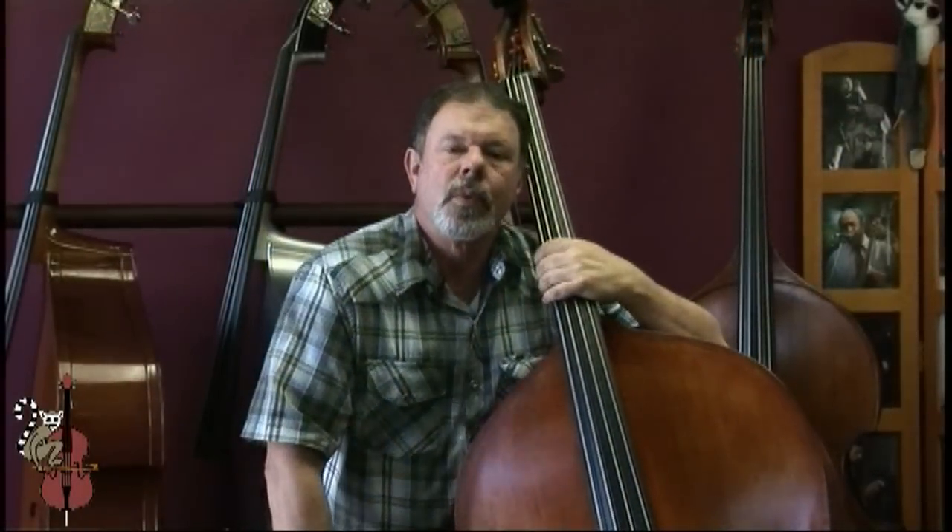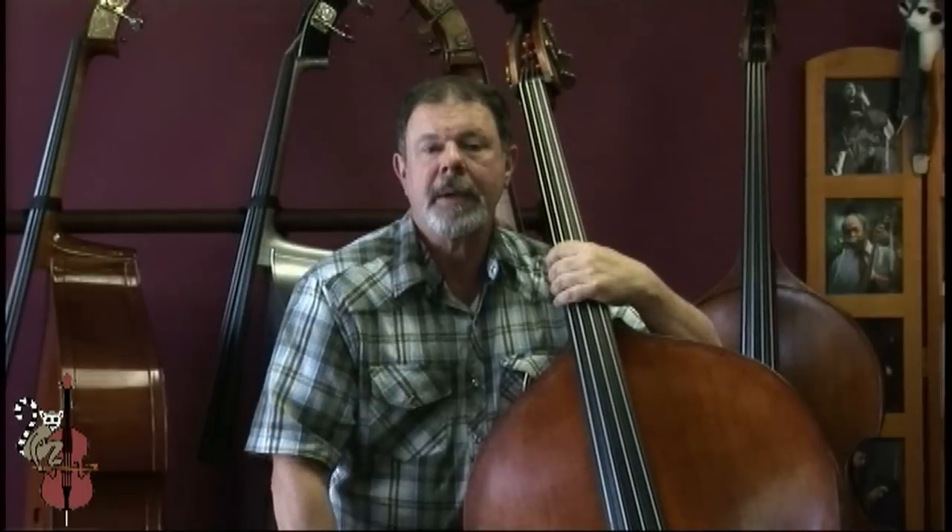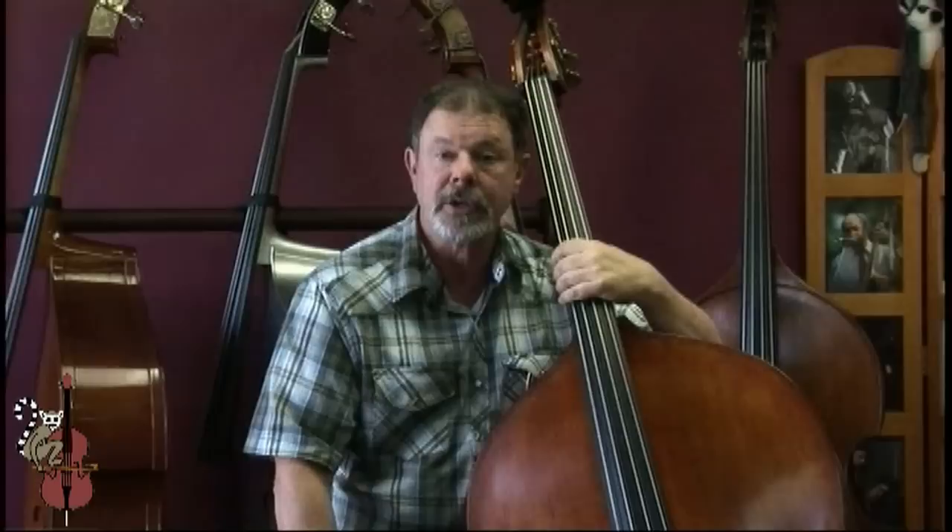Upright bass rarely makes enough sound for a public appearance, and because some situations don't allow for amplification, we decided to put pencil to paper to create a new bass — a bass that could project more sound, especially in the lower register.